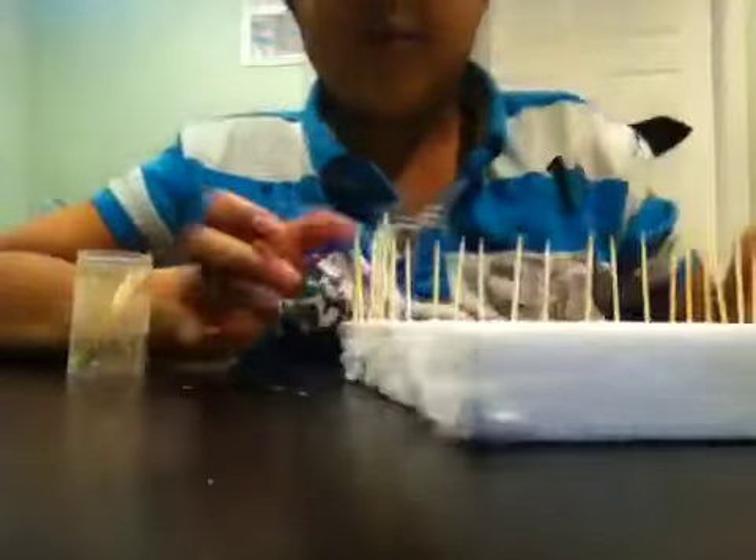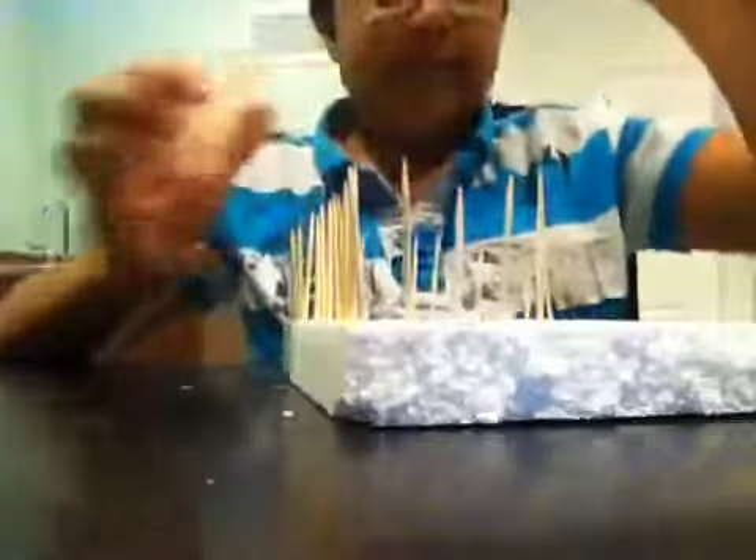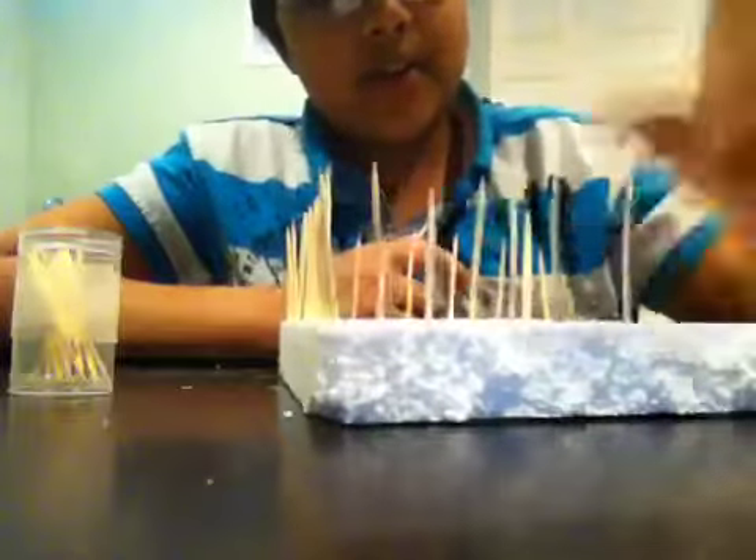I've almost made my whole thing. I'm just going to put one thing in the middle there and some other stuff. I think my Q-tips are almost out, so I've got to space the stuff out.